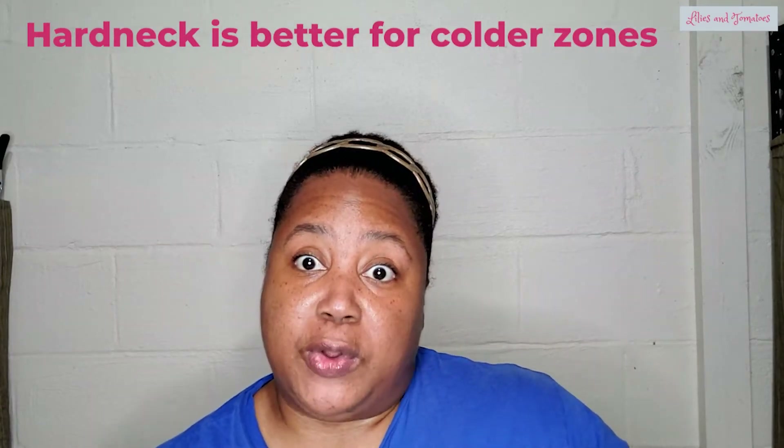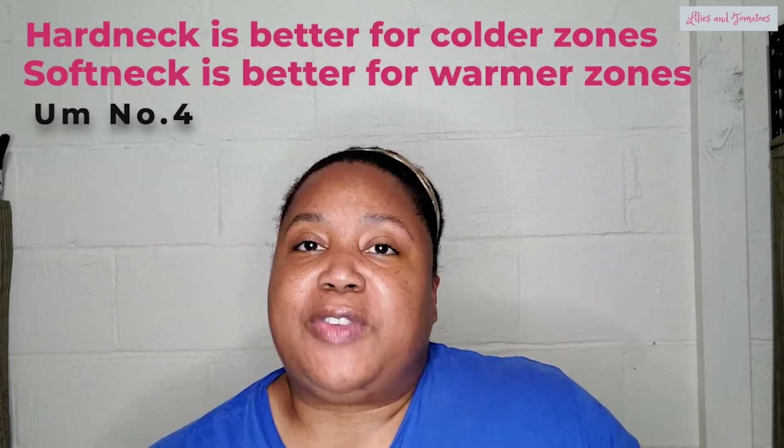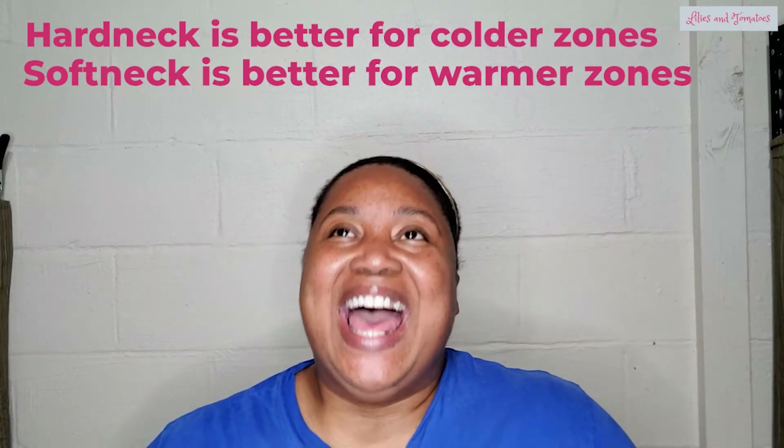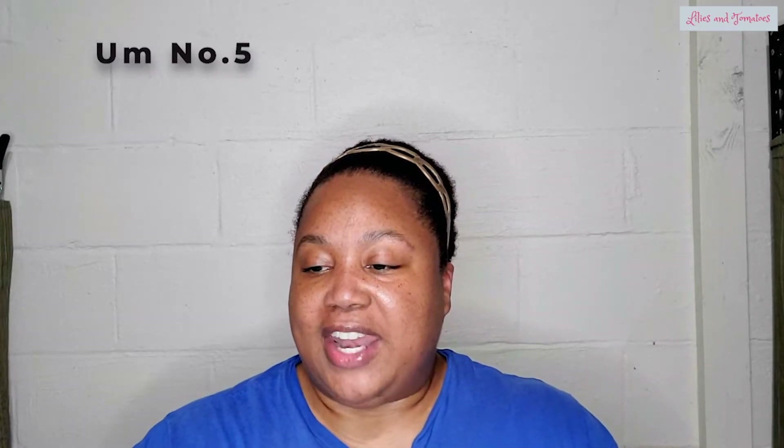Hard neck garlic is better for northern climates. If you're in an in-between climate, you can grow either, but hard neck handles the cold weather better than soft neck. Hard necks are the ones that create the scapes. So if you want to have sautéed scapes or scape pesto, then you're going to want to grow hard neck varieties.